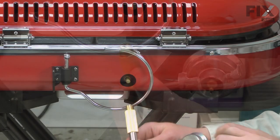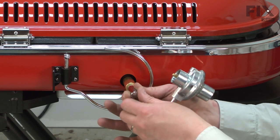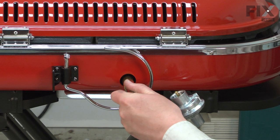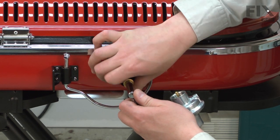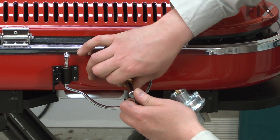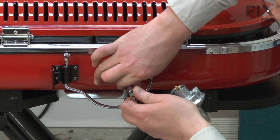To install the new regulator, first line up the inner tube with the nipple on the grill. Push it in firmly and then tighten down the outer nut. This just needs to be finger tight, but you do want to rotate it in as far as it will go.